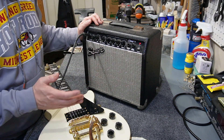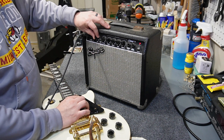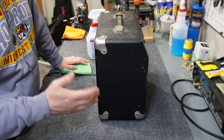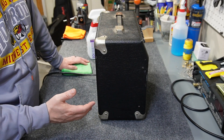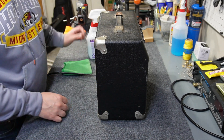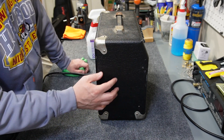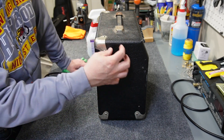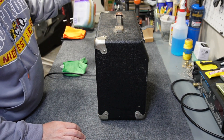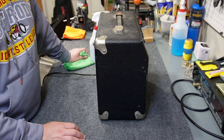Even though I know most of the problems with this amp are on the inside, I'm going to go ahead and give the outside a quick cleaning. I usually tend to use degreaser on the outside of tolex because it removes a lot of the ingrained dirt and filth, but all I have on hand is 409. It works okay — it's more or less a degreaser, just not as powerful as some.